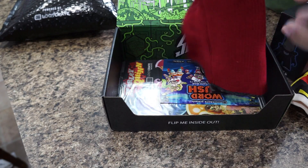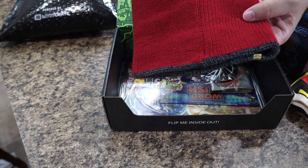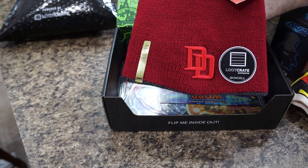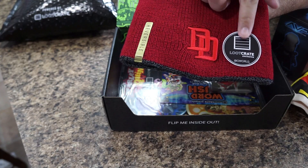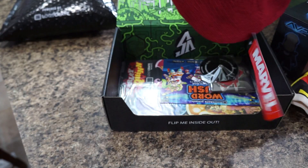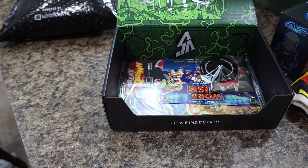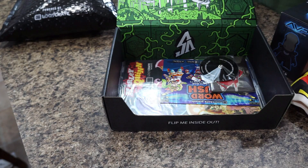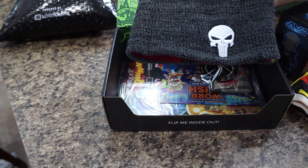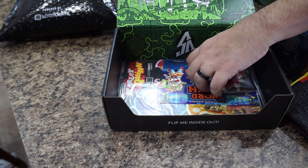We have a skull cap — and it's not just any red skull cap, it is a Daredevil skull cap. But if you look, it says 'reversible' right there. So if we reverse it, let's see what awaits us on the other side — it's black and grayish with the Punisher logo. For all you guys watching Punisher or Daredevil on Netflix, this is perfect.